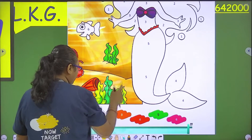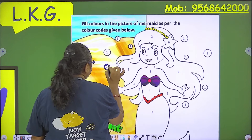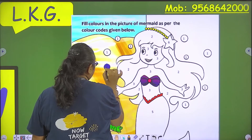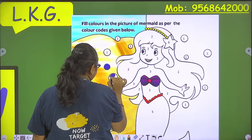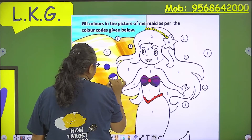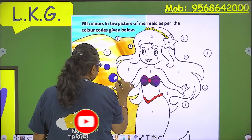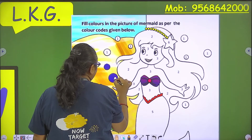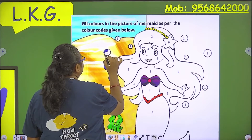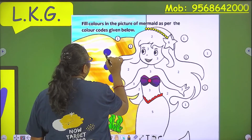We will fill the blue color in the bubbles like this. We need to fill the blue color according to the color code. Okay?